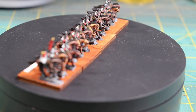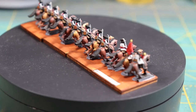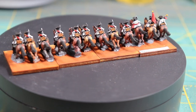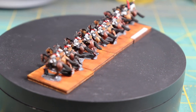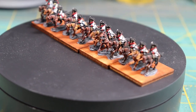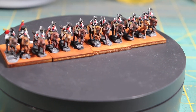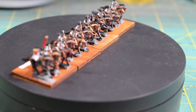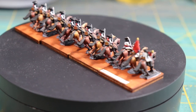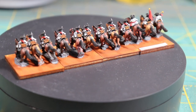Hi everybody, welcome back! I've got another quick workbench update and a little product review to do today. I finished off another 10-millimeter cavalry unit for my War of Spanish Succession project. I think I have two more cavalry units to go, and then just some artillery, and the combined Spanish-French forces will be done. Then I get to work on the Dutch, the Portuguese, and the British!